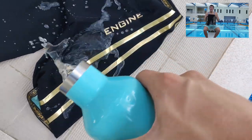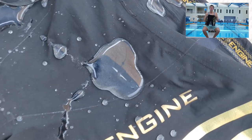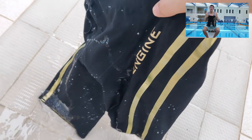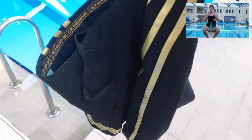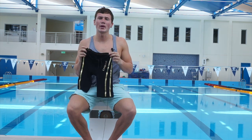Initially water repellency seems pretty good, but after wearing these for a couple of races you do find the suit holds water for quite a long period of time. It shares that in common with the QSW and the Finis Rival 2.0. So that's a little bit of background on the suit — I'm going to put it on and talk a little more about the performance.